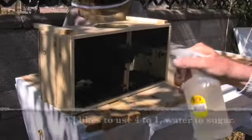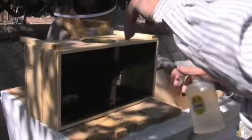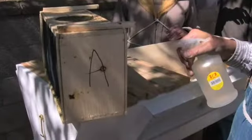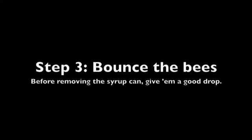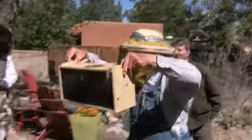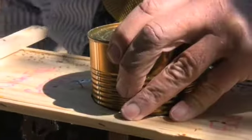They're done with some sugar water. Spray some sugar water on the bees — that keeps them occupied. Just gonna bounce the bees down. Oh yeah, that gets them all down. There. That holds the syrup in.